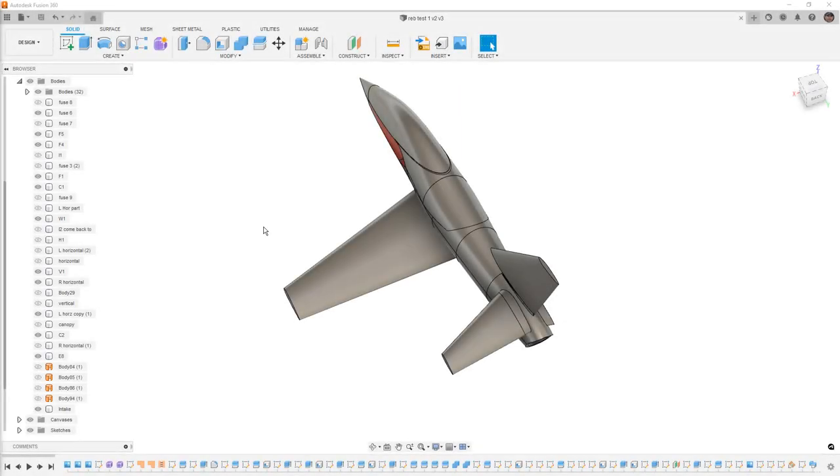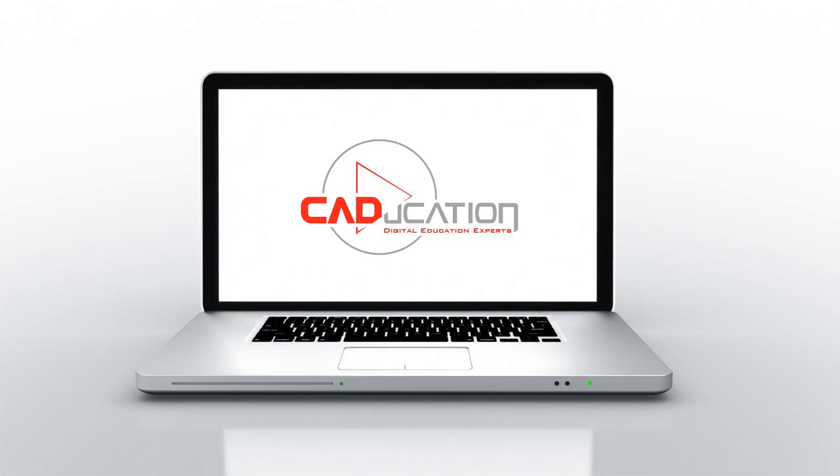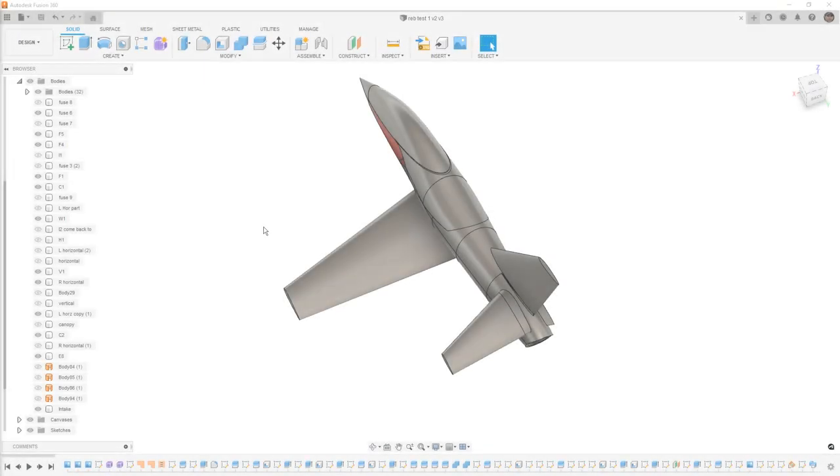In this video we're going to take a look at splitting out an aileron from a wing on a remote controlled jet model. Hey everyone, this is Matt with Learn Everything About Design. We're going to carry on with the Rebel Max model provided by a subscriber, so I'm not going to be providing this in the link in the description. We're going to look at splitting out the aileron from the wing and specifically how we can adjust the front edge shape so it can rotate up and down. Splitting away portions of a solid body is something we've done before, but it can be tricky with complex shapes. I'm going into this for the first time, so any challenges we come upon are typical of what you'd run into on your own.